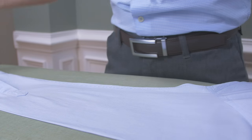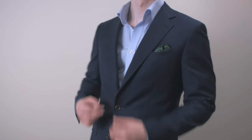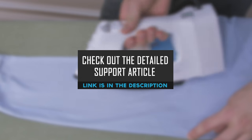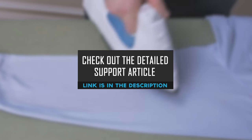There you have it, gents — the proper way to quickly, safely, and effectively iron a dress shirt. Now, no matter what the situation, you have the knowledge and skills to always look your best. For a detailed step-by-step guide on how to iron a dress shirt, check out the support article at www.RealMenRealStyle.com.